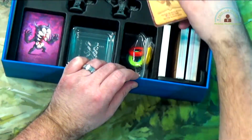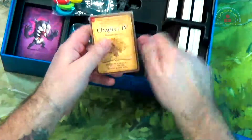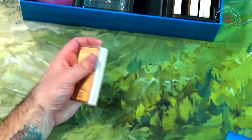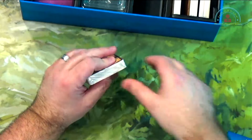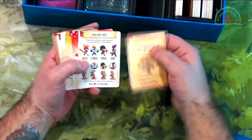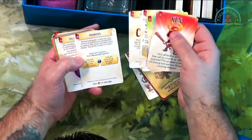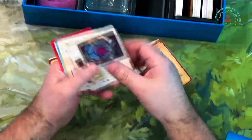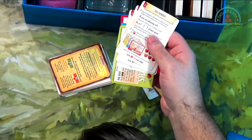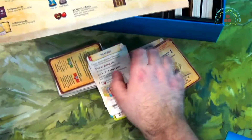And then we have all these different decks. So we have Chapter One, Chapter Two, Chapter Three, Chapter Four, Chapter Five, and Chapter Six. I don't want to give anything away, so I will only open up to Chapter One. The treasure chest — only open when instructed. Not saying what these cards are.